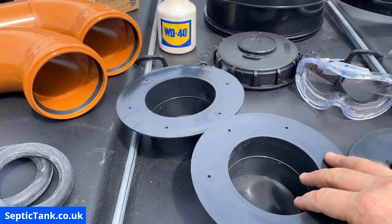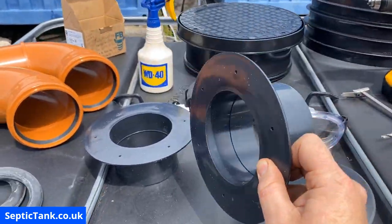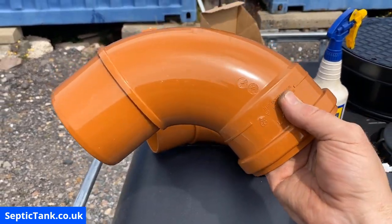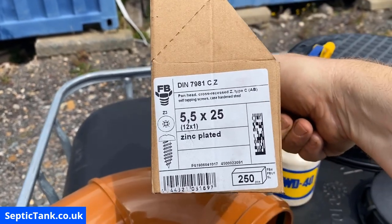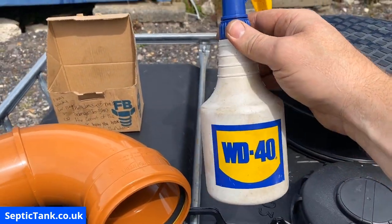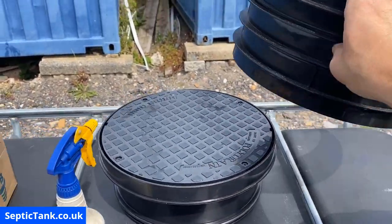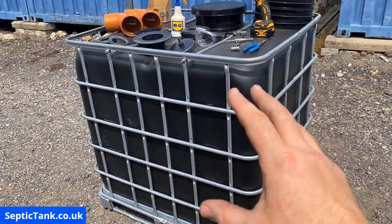You'll need two 110 mil four-inch flanges — they've got a ridge in the middle so you can put a pipe in and a pipe out. You'll need two 110 mil donut washers and two 110 mil baffles or 90-degree angle pipes. You'll need screws — 5.5 by 25 are best for off-grid septic tanks. You'll need a can of WD-40, a riser, and a lid and frame. Those are the basic main components.